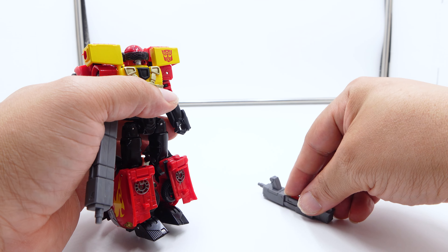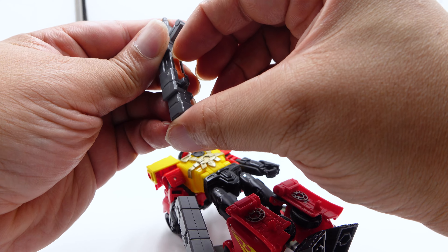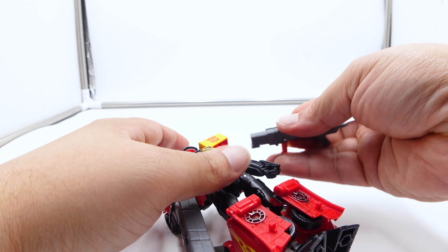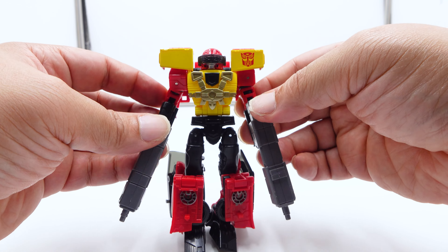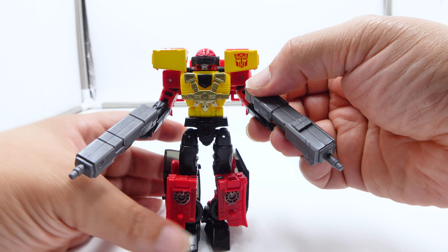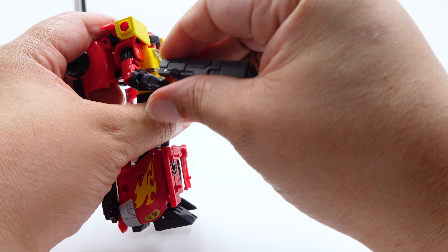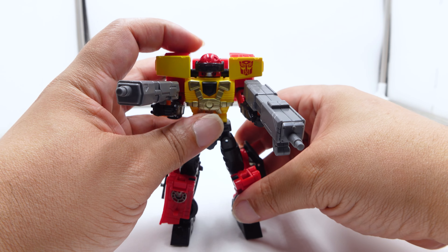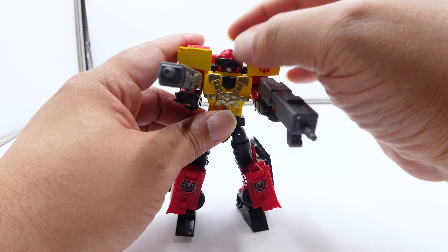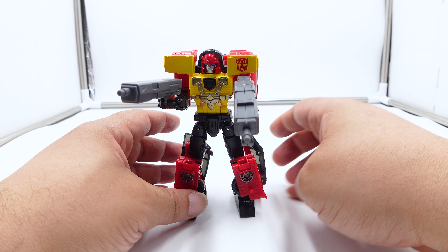I'm going to just put the guns back in his hand, because that's really all you can do — I'm not going to fight this thing for 30 minutes. I like the guns, I just like them in his hand. They look good that way, and they kind of remind me of how Victory Leo looks when he carries the railgun.